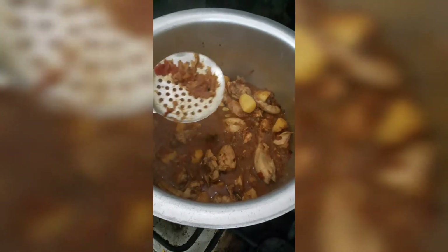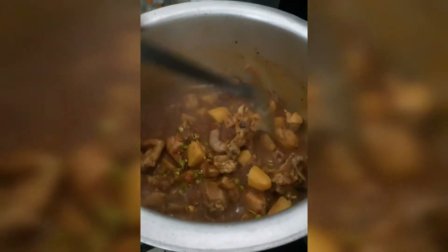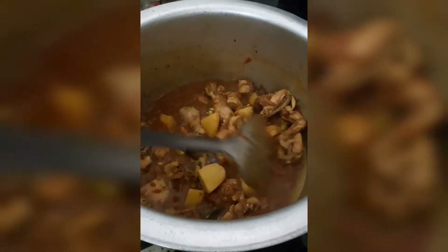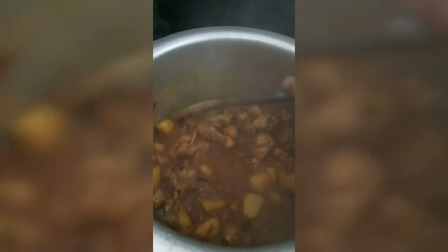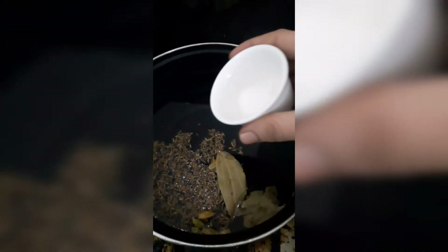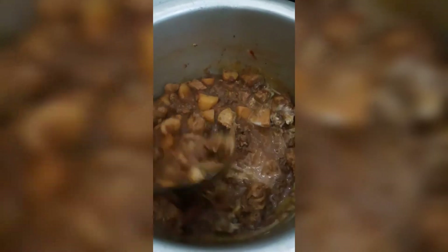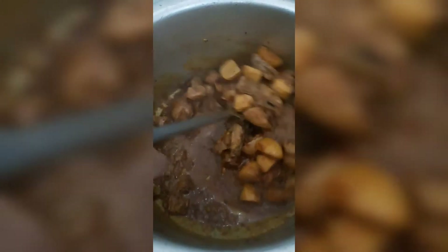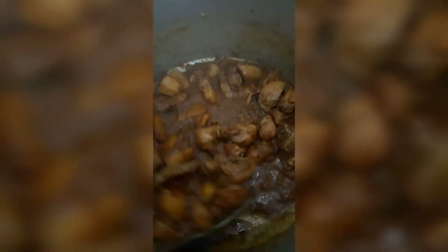We will check the gravy repeatedly and adjust the taste. I will add a little bit more to the sauce and mix it to your desired consistency. Then mix the chicken at this stage for about 2 to 5 minutes.